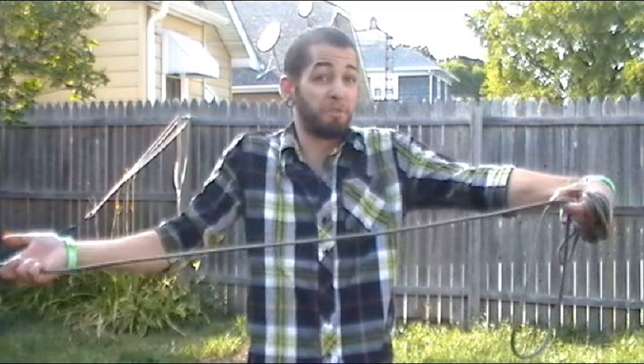Today we're going to talk about a move that I made up. I've never really watched any rope dart tutorials, so all the moves I'm going to be teaching you guys I've made up, simply because I don't know any better.